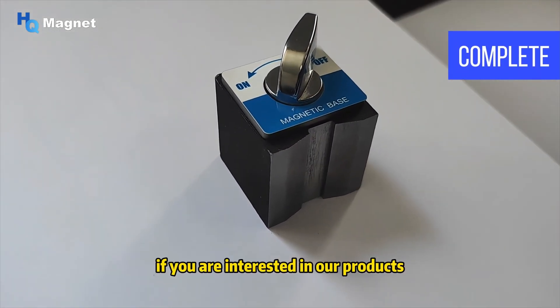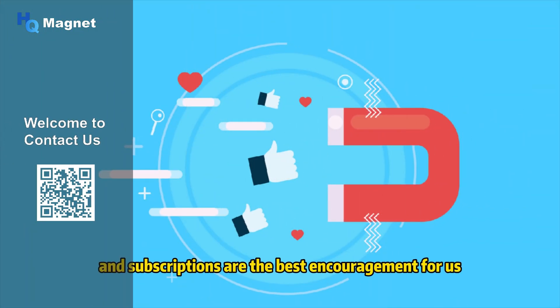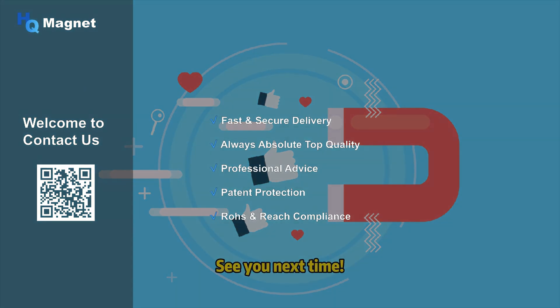If you are interested in our products, please feel free to contact us. Your likes and subscriptions are the best encouragement for us. See you next time.